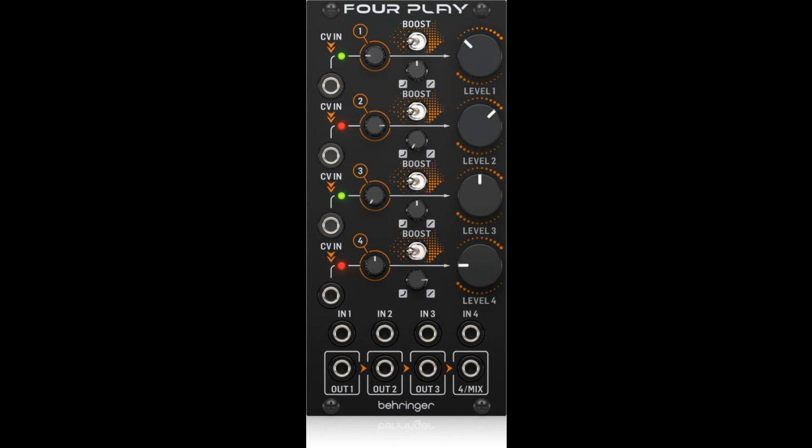Eurorack ready. Installing the 4Play is easy, as it is designed to fit into a standard Eurorack case. Just connect the power cables to the power supply and screw in the module using the included screws. This allows the 4Play to be mixed with other synth modules for a truly unique setup.